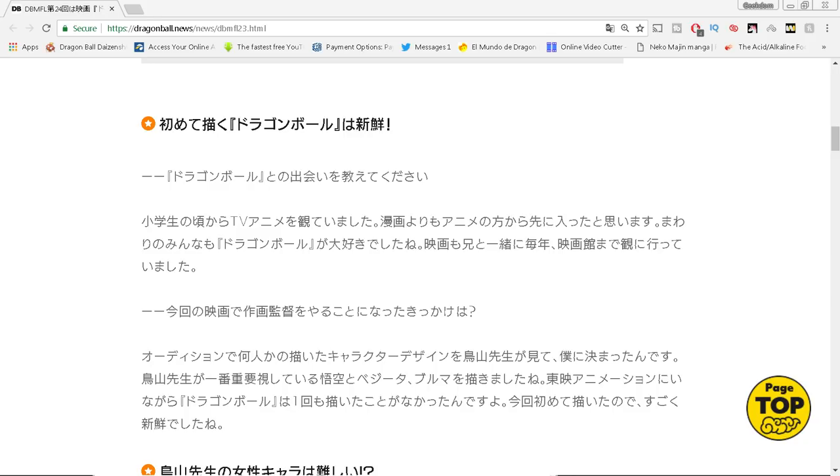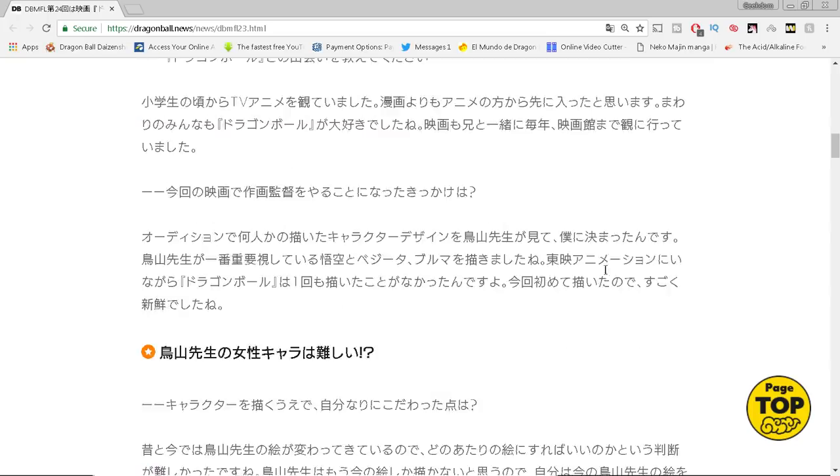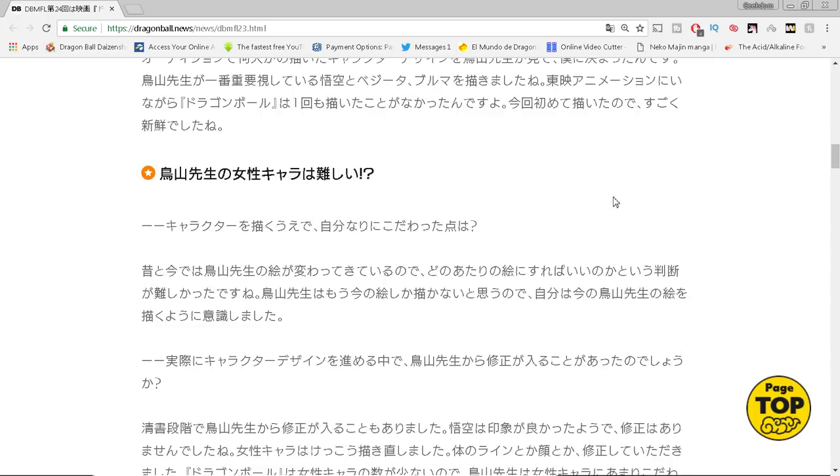He talks about how director Nagamine gives the animators free rein — essentially a lot of creative freedom. He's not a micromanager. He lets each individual animator and the supervisors dictate the scene. Even though some fans might wonder if that leads to an inconsistent-looking movie, I don't think so because I trust Shintani. The animators can really stretch their legs and create something great. I believe the fight scenes in this movie are going to be epic — some of the best stuff we've ever seen.